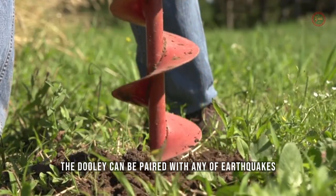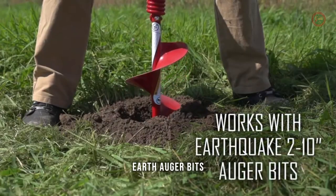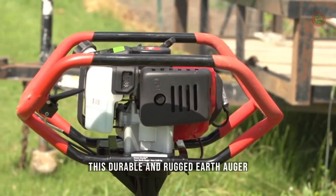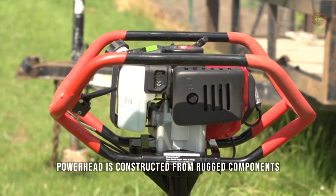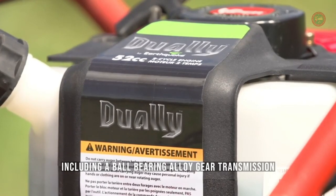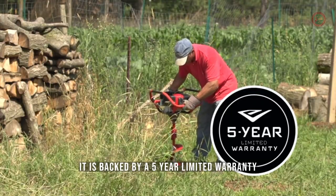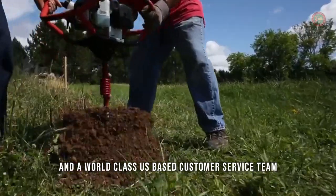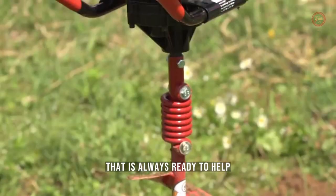The Dually can be paired with any of Earthquake's Earth Auger bits, ranging from 2 to 10 inches in diameter. This durable and rugged Earth Auger powerhead is constructed from rugged components, including a ball-bearing alloy gear transmission. It is backed by a five-year limited warranty and a world-class U.S.-based customer service team that is always ready to help.